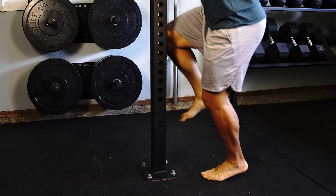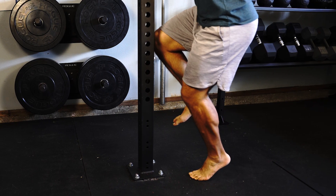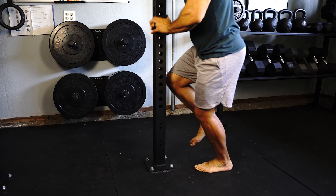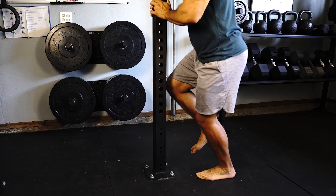To ensure that you are performing this test correctly without any compensations, you want to make sure that you don't allow your knees to bend, ensure that you're moving through full range of motion, ensure that you don't allow any rocking or excessive momentum of your body, and do not overuse your hand support along the wall.